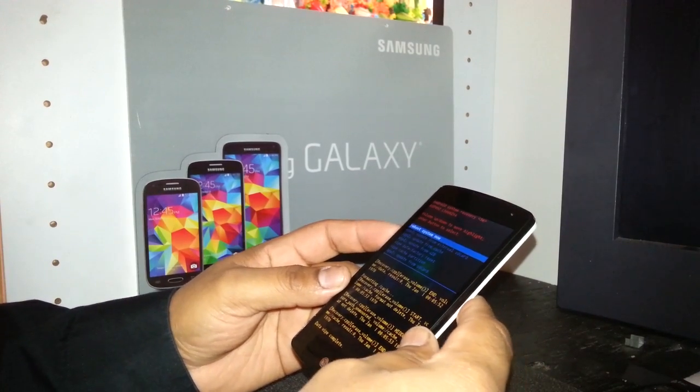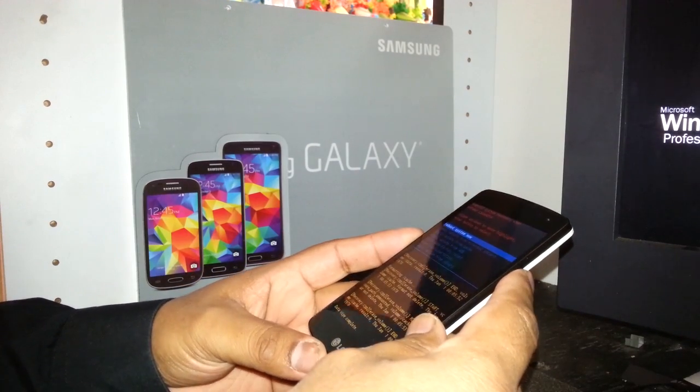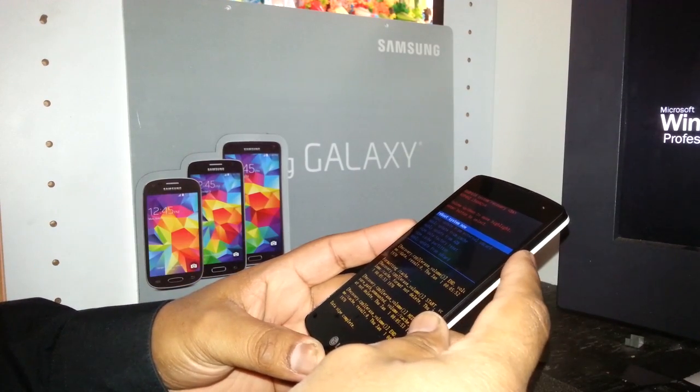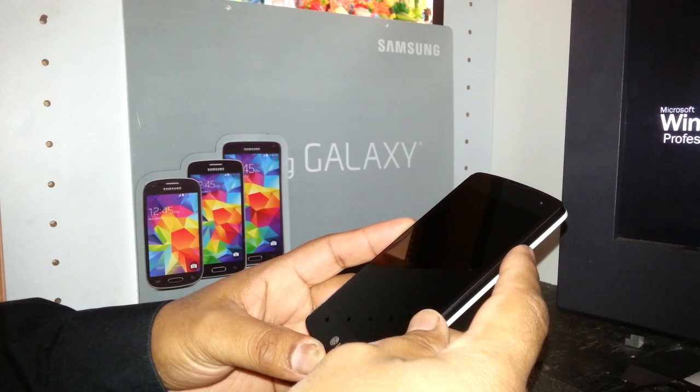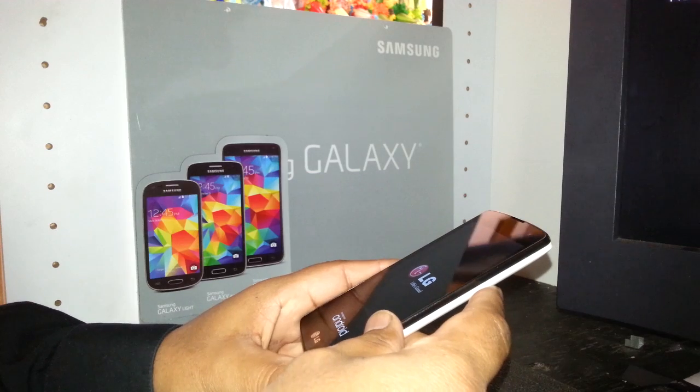At this point all information has been deleted. The last step is automatically highlighted: 'Reboot System Now.' Just press the power key and your phone will power off and back on again.